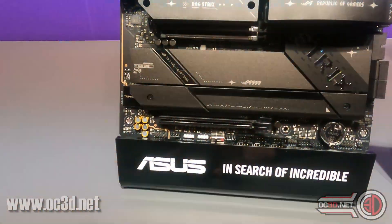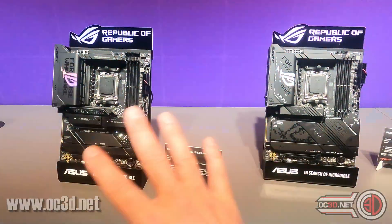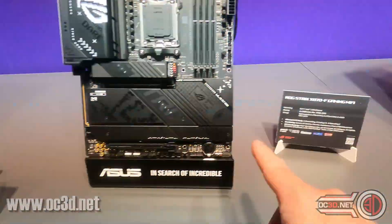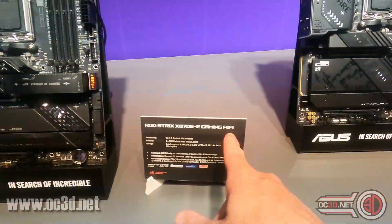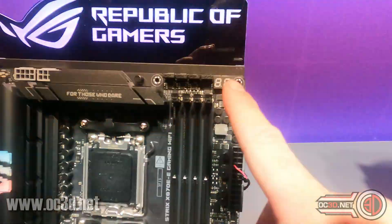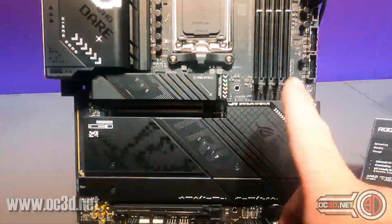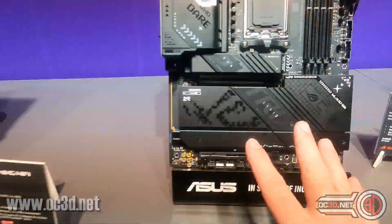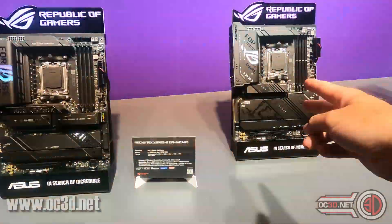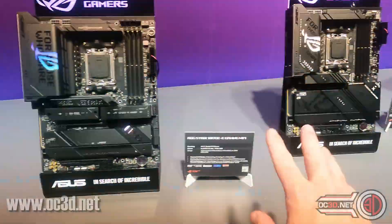The primary PCIe slot runs at x16, and it does drop down to x8 if you run anything in the second slot — worth remembering when adding cards. There's also always a question about the difference between the two Strix models, because we've got the X870F and then the X870EE. Looking up here at the connectors and all the M.2 connectors — the rest of these are buried — this one actually has fewer PCIe 5 slots.